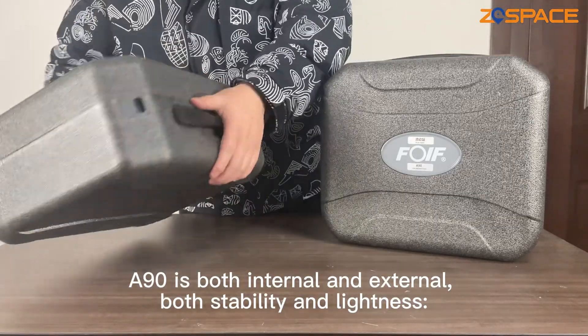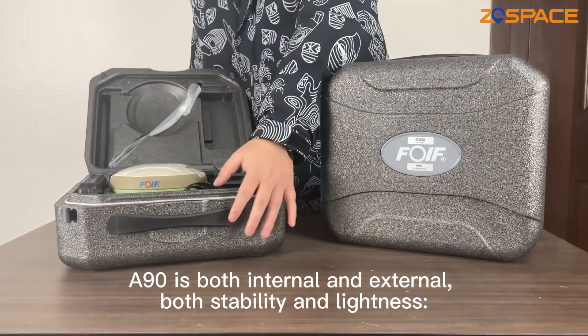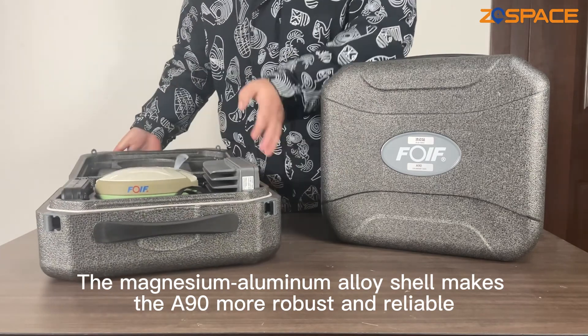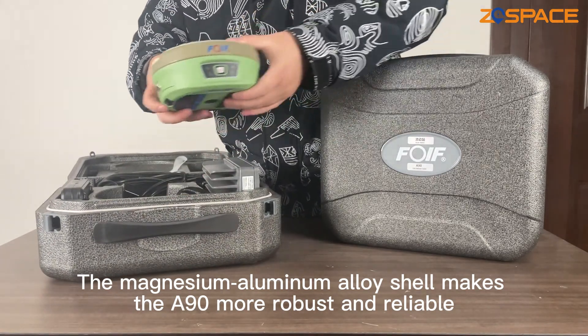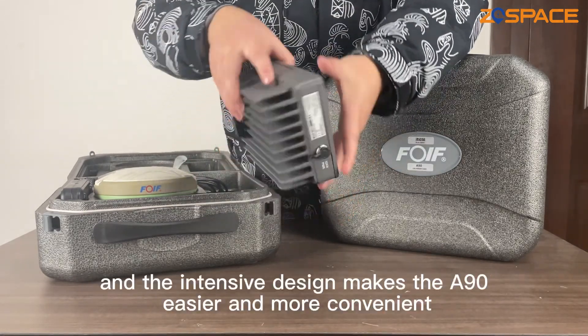The A90 is both internal and external, both stability and lightness. The magnesium aluminum alloy shell makes the A90 more robust and reliable, and the intensive design makes the A90 easier and more convenient.